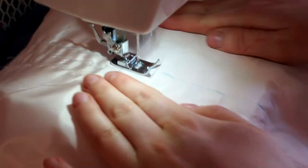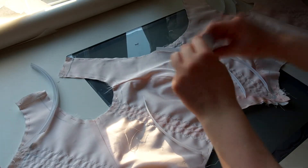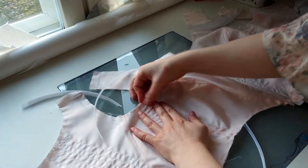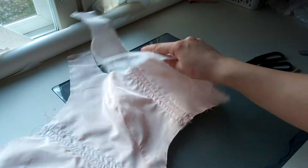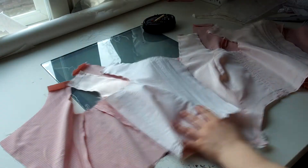Next I'm sewing the boning channels. I file the boning — I'm just using a nail file — and into the bodice it goes! Here is the fully boned lining. I press down the boning so it becomes more straight, but remember it's plastic so don't melt it!